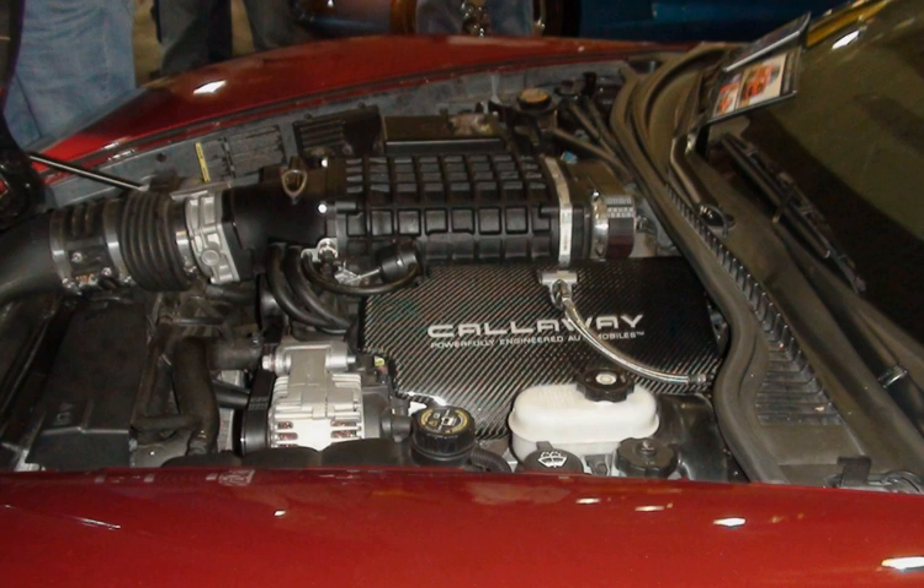The first of the Generation IIIs, the LS1 was the progenitor of the new architecture design that would transform the entire V8 line and influence the last of the big blocks.